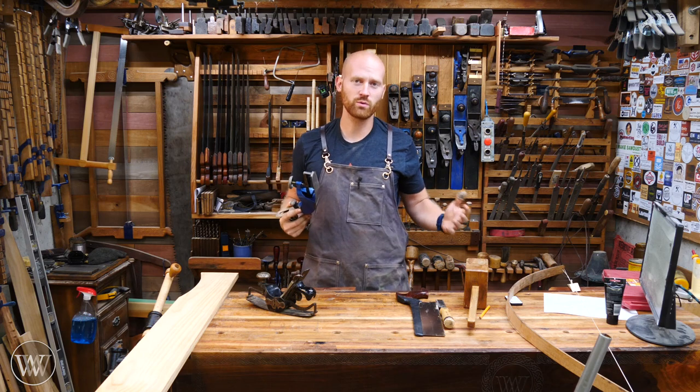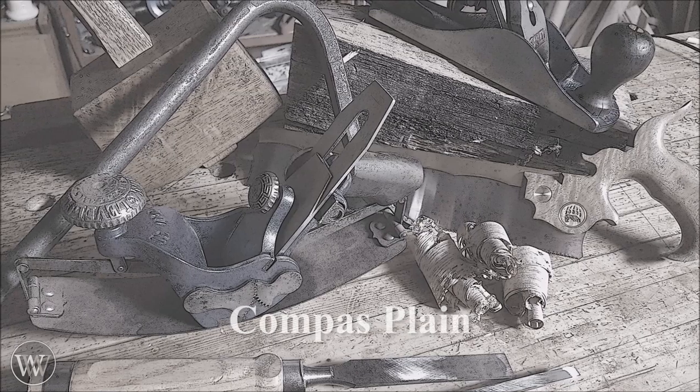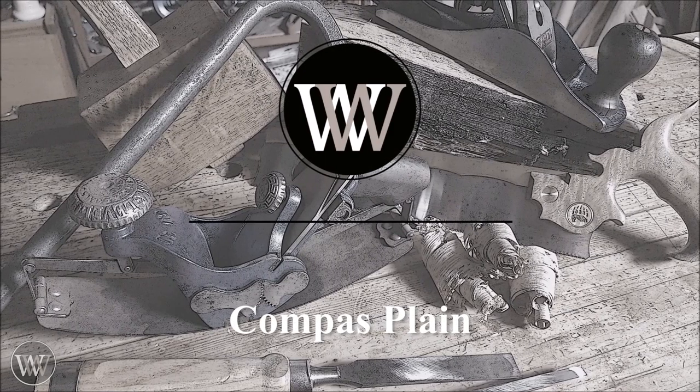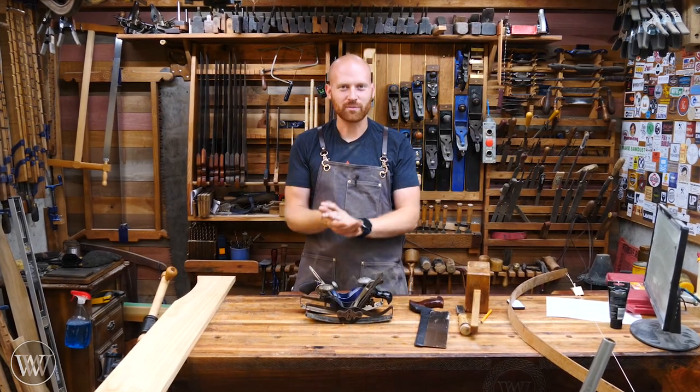If you ever lose your way in the woodworking journey, there's always a compass plane to guide you. Hey y'all, I'm James Wright and welcome to my shop.